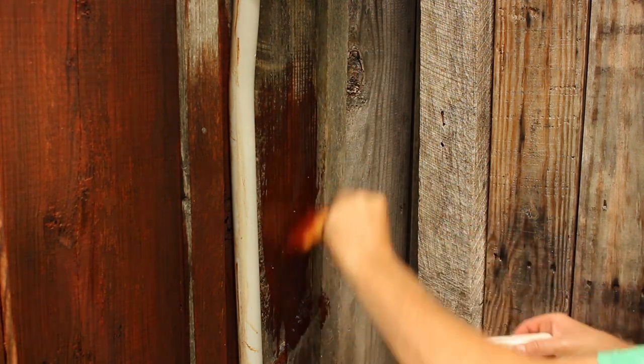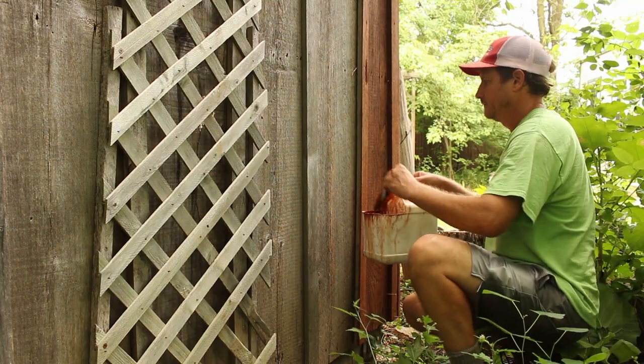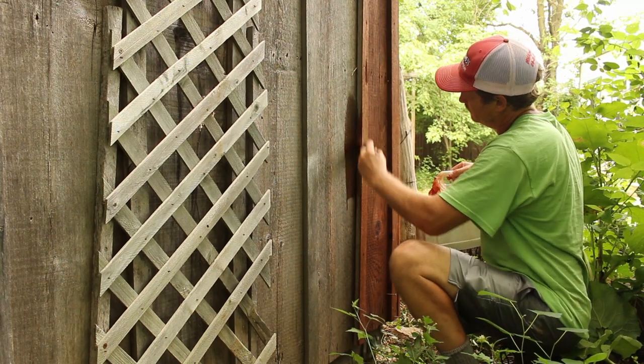I put just one coat on this time. You could put an additional coat on or add coats in future years to extend the protection of the wood, but you won't ever have to scrape anything off.